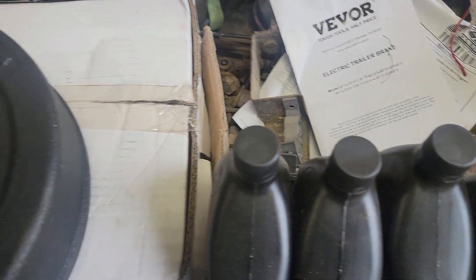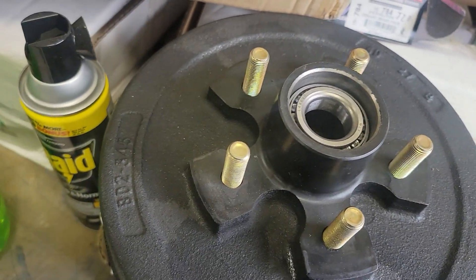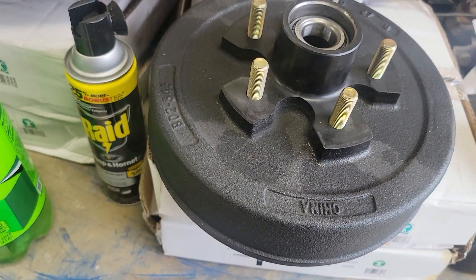So that's for a 3,500 pound axle. I'm gonna figure out what I can do — I will catch you all later.